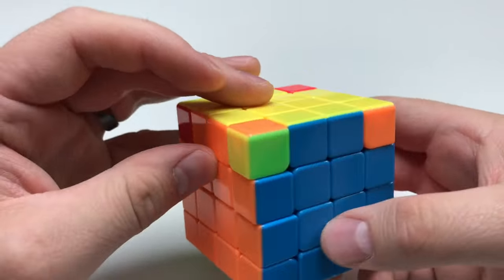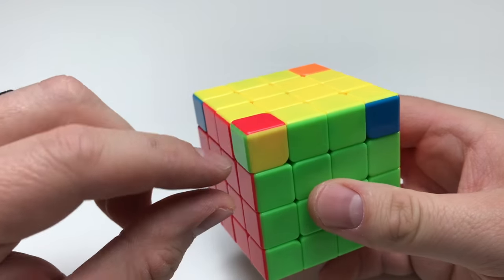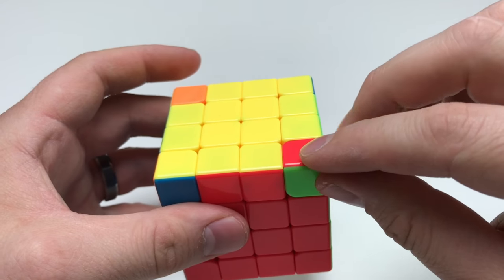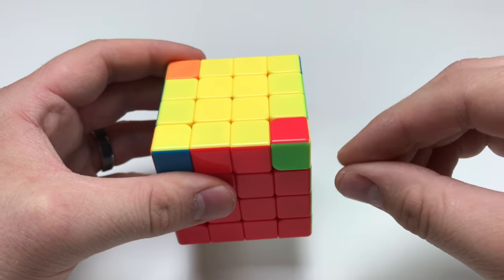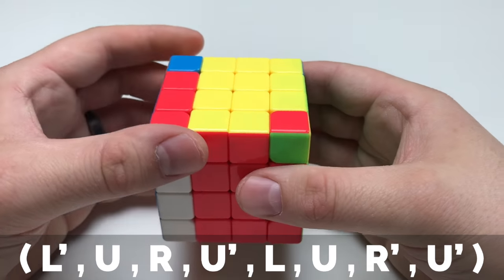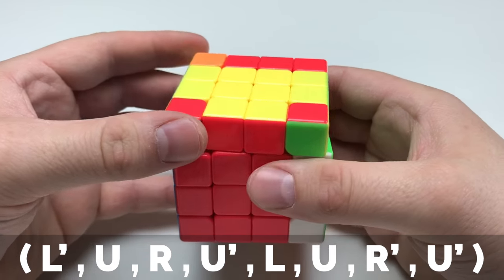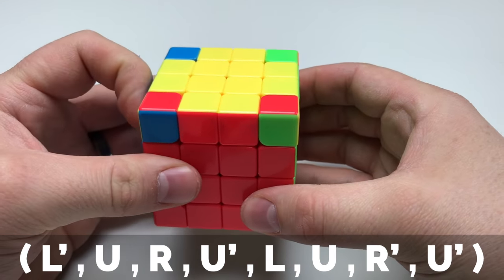And now we're all lined up. Now it's time to find a corner that's actually in the right placement — which is this one. We're going to hold this corner piece to the bottom right and perform this algorithm: L inversed, U, R, U inversed, L, U, R inversed, U inversed.